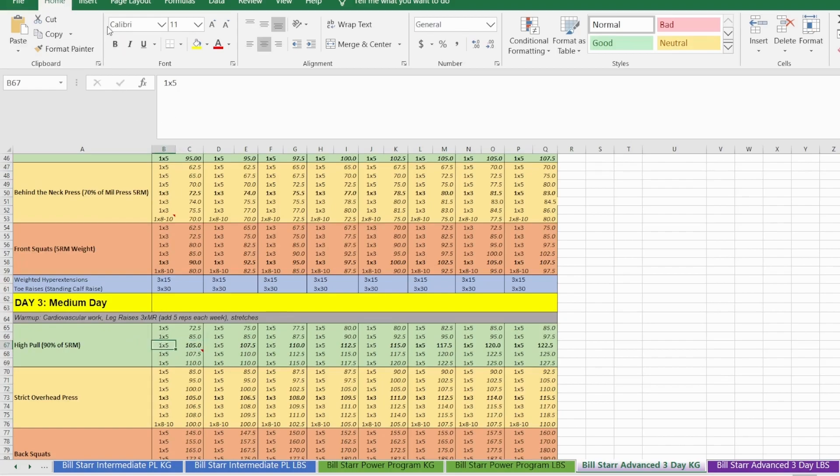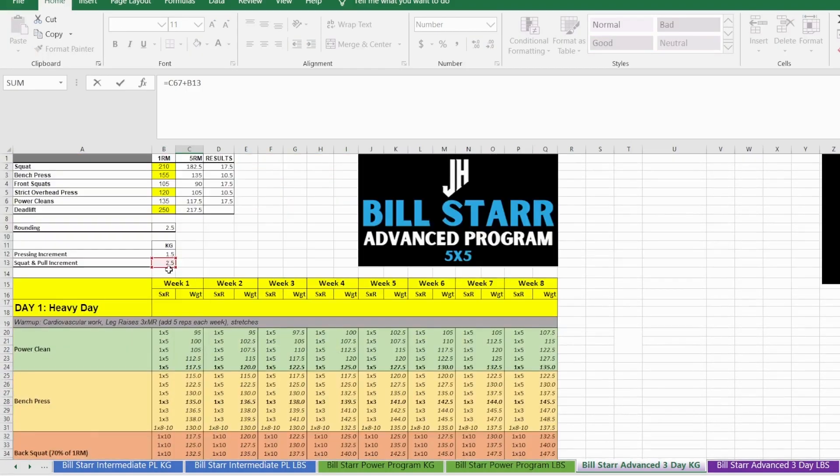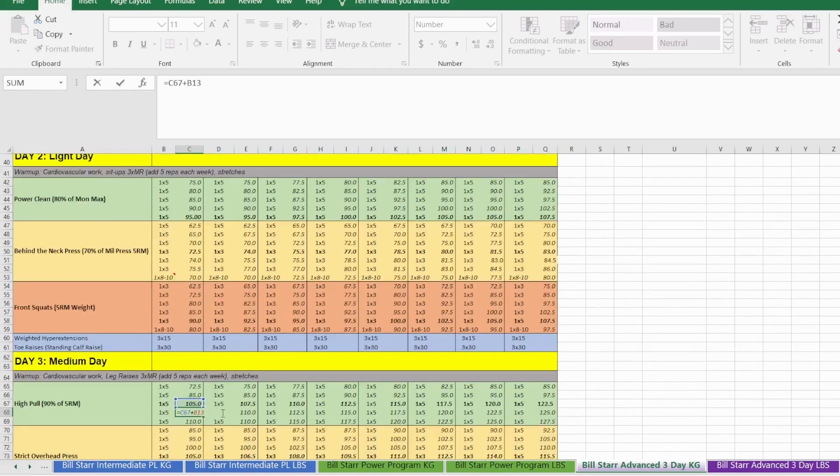The third set is the top heavy set; the first two sets are ramping sets at 70% and 80%, then you hit the top heavy set, then two more sets of five where you apply the same rule as for pressing — you increase the weight each time by however much you've set as your increment. In this case 2.5 kg, so the progression goes 7.5 to the final 110. I really like this training principle for the high pull.